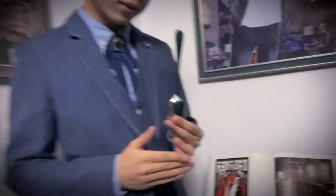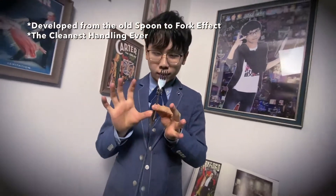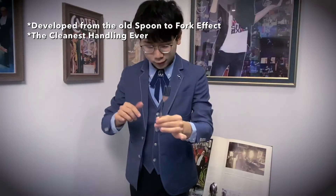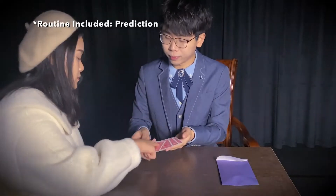Imagine this: you take a spoon and place it in your empty hand. Then, when magic happens, it becomes a fork. It is not only visual for social media and TV, but also practical for live performances. There are a lot of routines you can do with it.